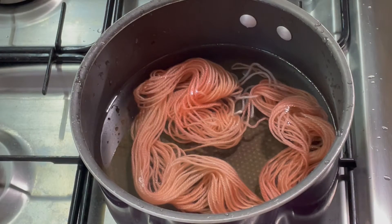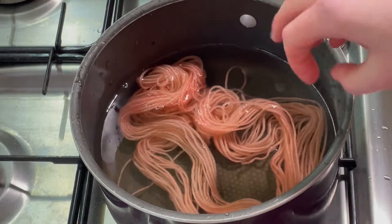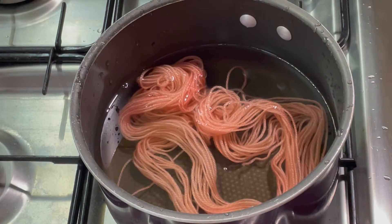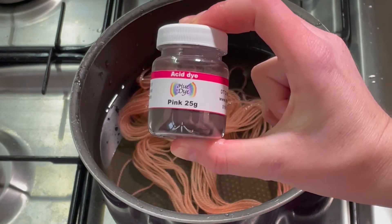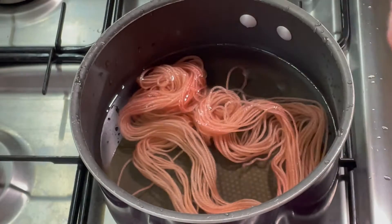Hi everybody, I'm Amy from From the Cauldron. Today I'm going to be dyeing this 10 gram mini skein of 100% Superwash Merino yarn twice. First I'm going to dye it in a kettle dye with this lovely pink acid dye from DT Craft & Design.